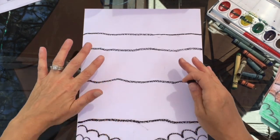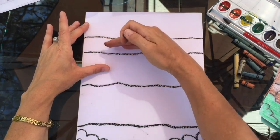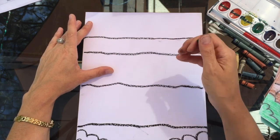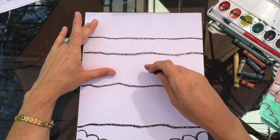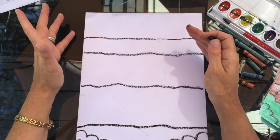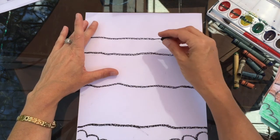Now we're going to move back up to the top line and form the waterfall. When I had you draw those sections and make them bigger as it went down, you were showing depth or distance. So the waterfall has to follow that same rule — this section up here is the furthest point away from where we are viewing this picture, and it gets closer as it goes down.